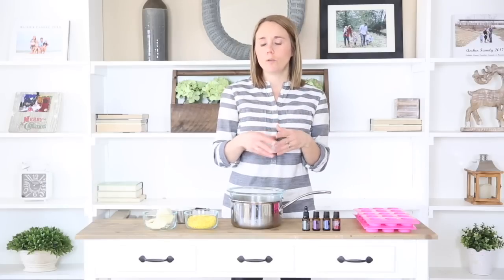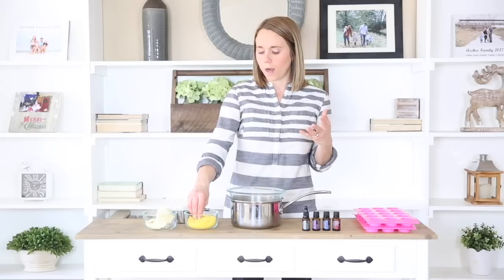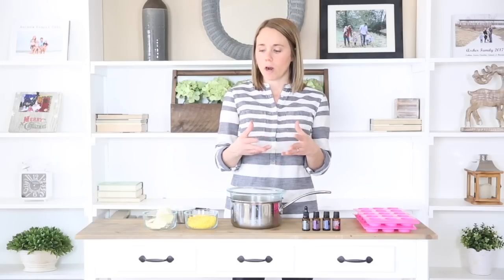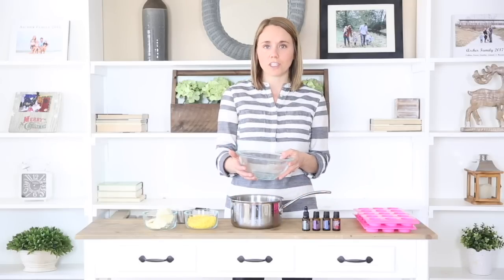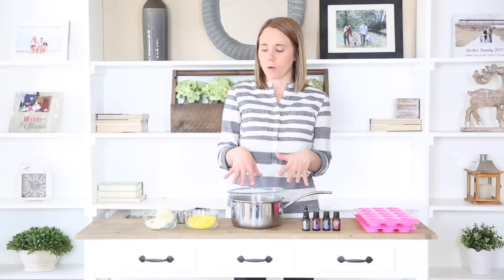I've made several things here on the YouTube channel with beeswax and I've talked about how hard it is to get out of dishes once it is melted. I suggest using a pitcher, an old coffee tin, or a specific mason jar that you dedicate just to your beeswax projects because it is going to be hard to get out. You can keep that container for all your DIY beeswax projects and then you don't have to worry about rinsing it out after each project.